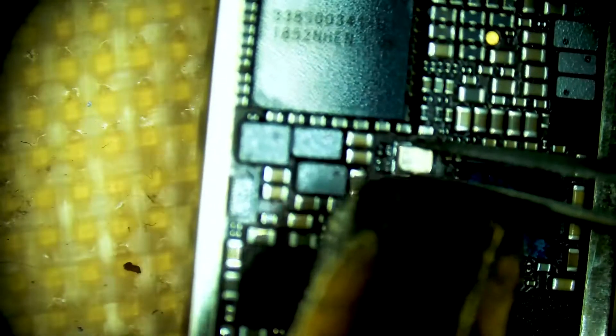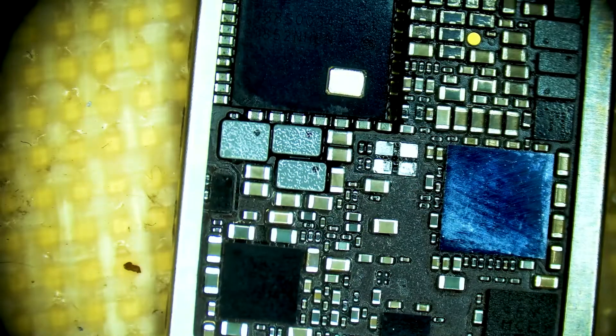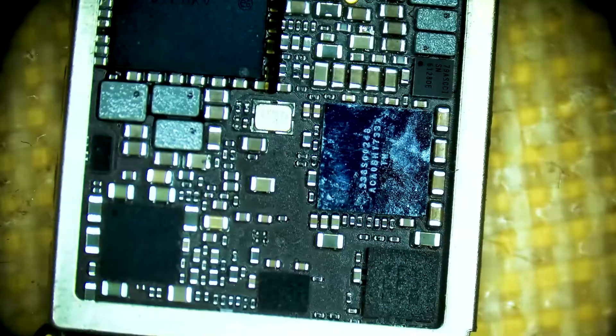Using 350 degrees Celsius and 50 airflow, holding the crystal and then letting the board fall once the solder reaches melting temperature.